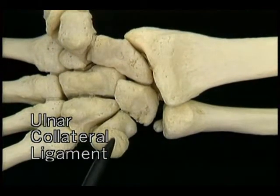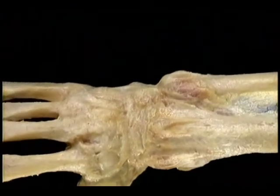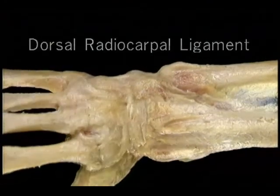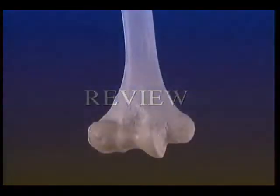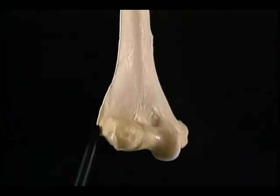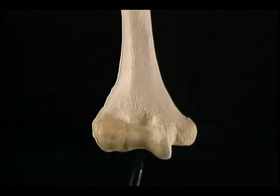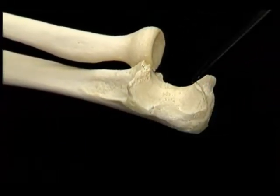Before we move on to look at the muscles, let's review what we've seen of the bones and joints. On the humerus: the medial epicondyle and epicondylar ridge, and the lateral epicondyle and epicondylar ridge, the capitulum and the trochlea. On the proximal ulna: the trochlear notch, the olecranon, the coronoid process, the ulnar tuberosity, and the radial notch. On the proximal radius: the head, the neck, and the radial tuberosity. Here's the radial collateral ligament, the annular ligament, the ulnar collateral ligament, and at the wrist: the triangular fibrocartilage, the radial and ulnar collateral ligaments, and the palmar and dorsal radiocarpal ligaments.